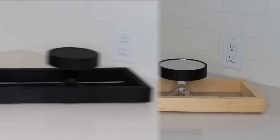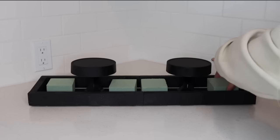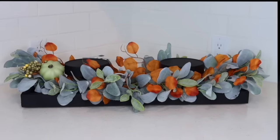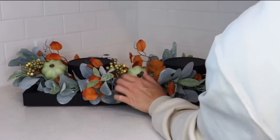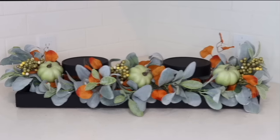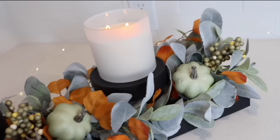Next, add your candle holders — you can glue them in place if you want. I decided to paint everything black to make the pieces look more cohesive. Then add some floral foam and all of your florals. The centerpiece is completely customizable, and all of these florals came from either Walmart or Dollar Tree, so we're keeping things really budget-friendly. I love cutting up picks and using different pieces like pumpkins and berries to give the centerpiece dimension — it makes them look more luxurious and expensive.